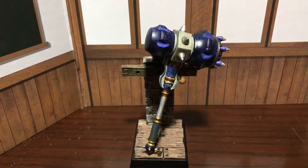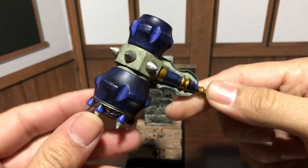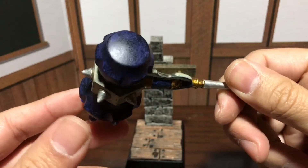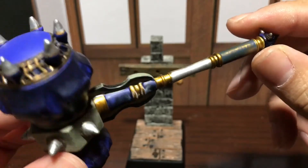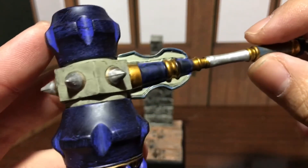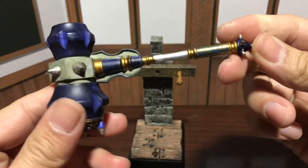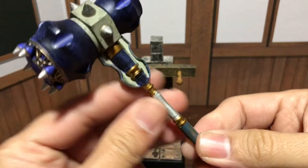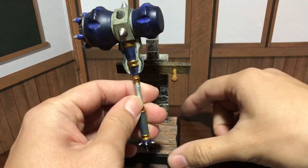Moving on, we have the demon hammer. Check it out — this is huge. It's like a giant mallet. Look at that — there's just really nice detail all around. That looks awesome, it's pretty heavy too. This will look nice with Harley Quinn.